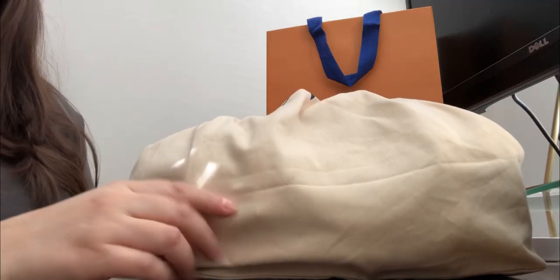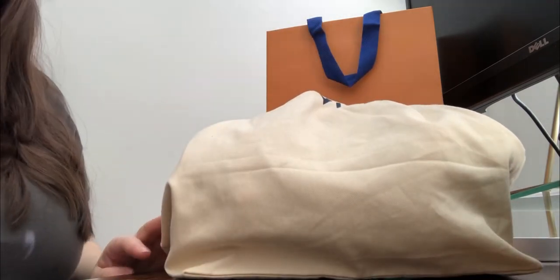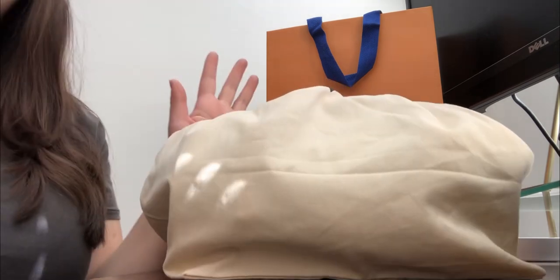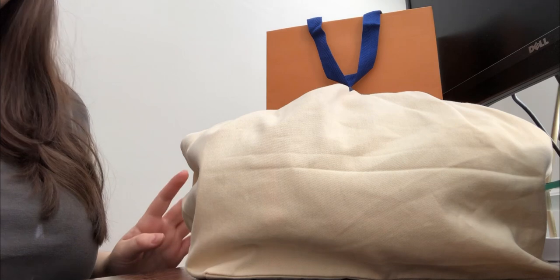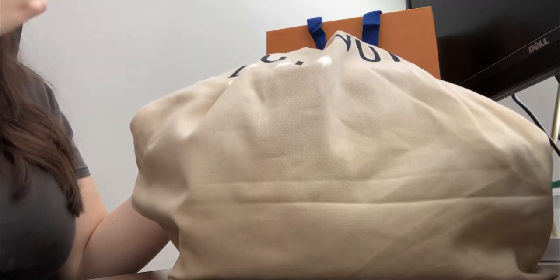Hi everyone, welcome back to my channel. Today I have an unboxing and review, and I just wanted to do a story time with you guys on my experience with a Louis Vuitton repair. If you guys saw my post from last week on my community post, you saw that I posted a picture of a bag and told you that I just wanted to talk about Louis Vuitton repairs.